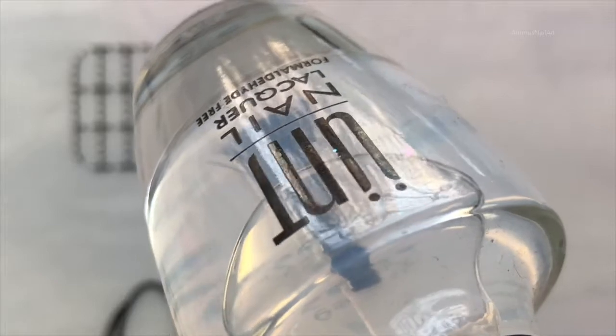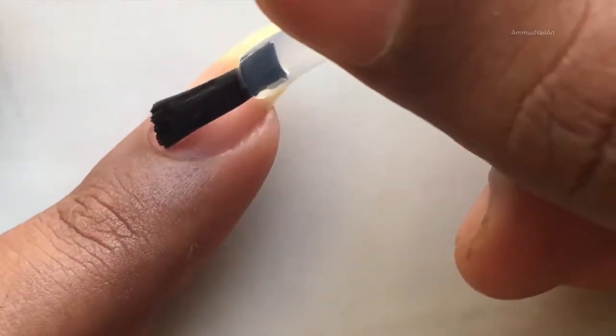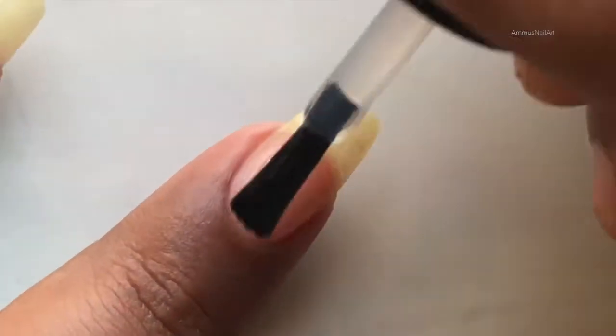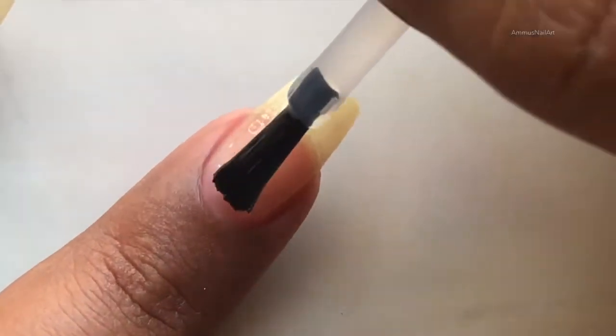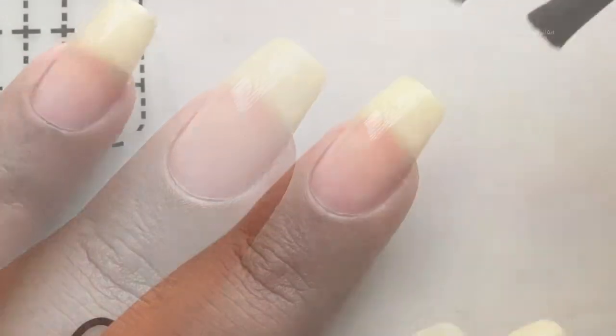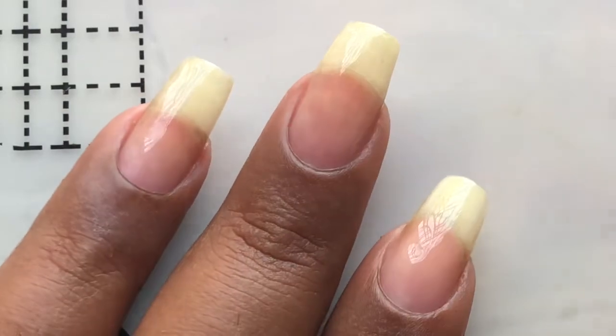As usual, I'm going to apply a base coat. This time I'm using a peel-off base coat from UNT. I'm going to add all the product links in the description box, so if you're interested you can check those out. Let's apply the base coat and let it dry completely.